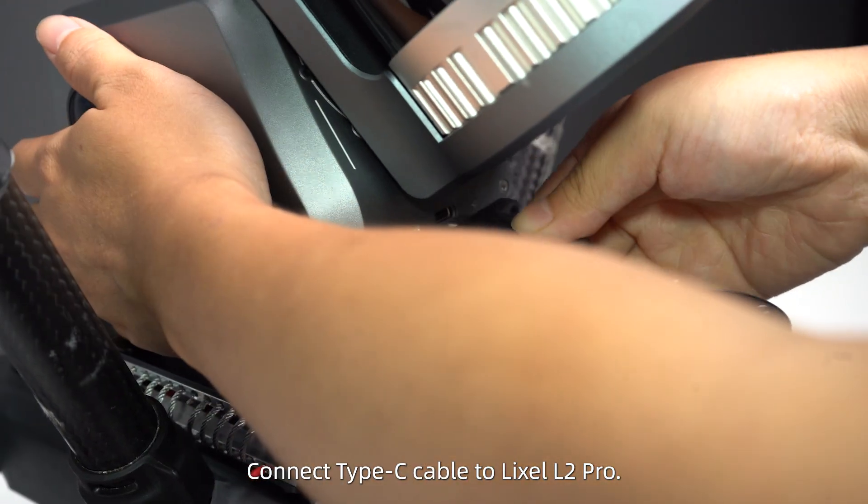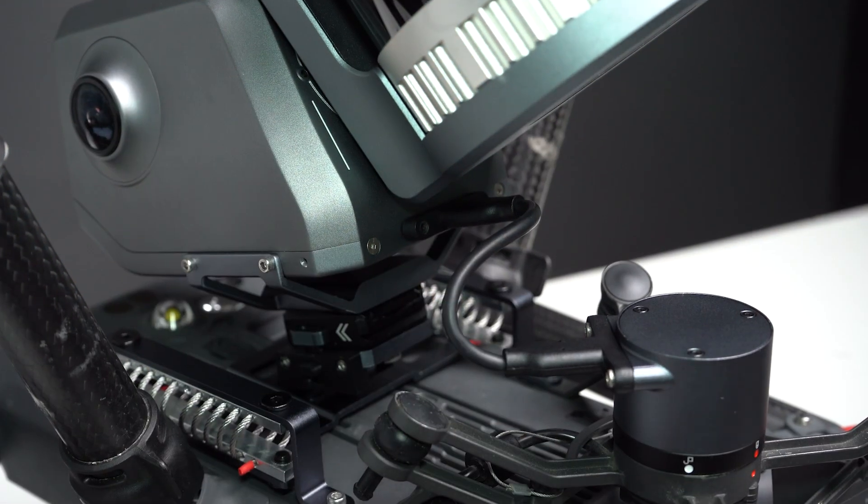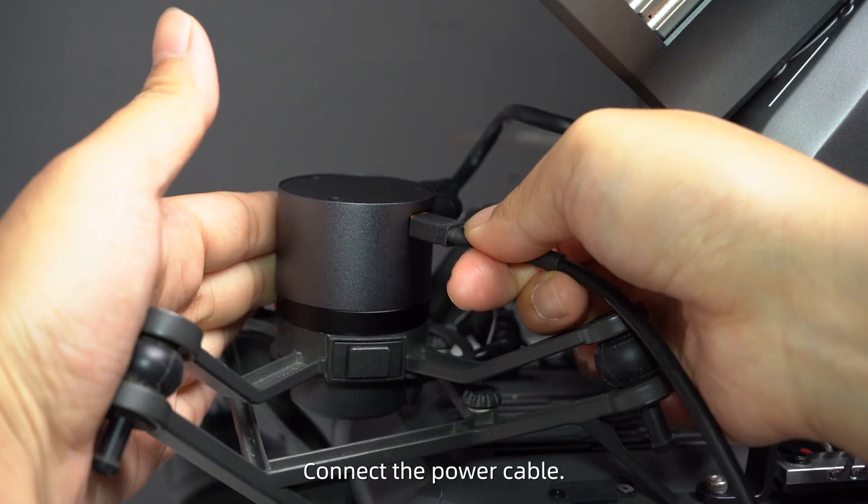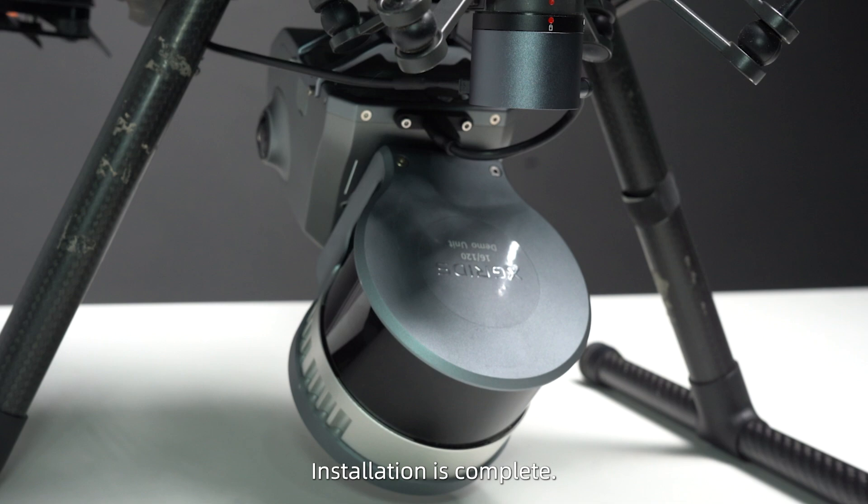Connect the Type-C cable to the Lexo L2 Pro and secure with M2.5x10 screws. Connect the power cable. Installation is complete.